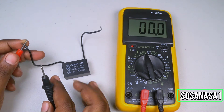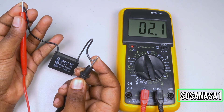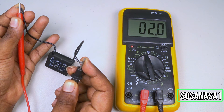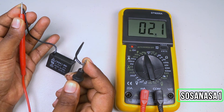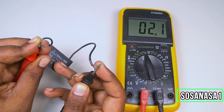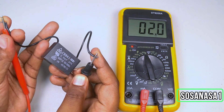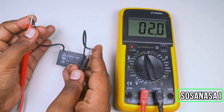Touch here and touch here, and watch the multimeter screen. We are now watching on the multimeter screen 2.1 microfarads. It means this capacitor is in excellent condition because 2.1 microfarads is almost the same as the two microfarads we read on the capacitor label.